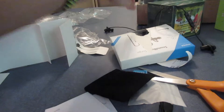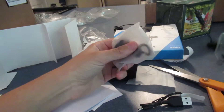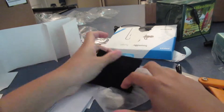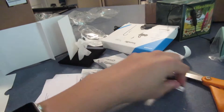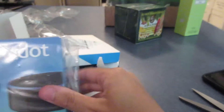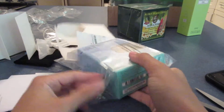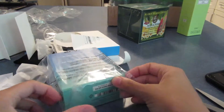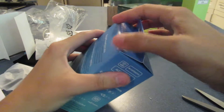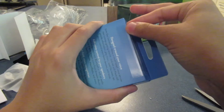Now let's go ahead and unbox the Echo Dot. You guys have probably already seen an Echo Dot unboxing, but I don't care. So let's pop this open. Pretty standard packaging — that's how Echo Dot goes. I got the black one here; there's a white version too obviously.